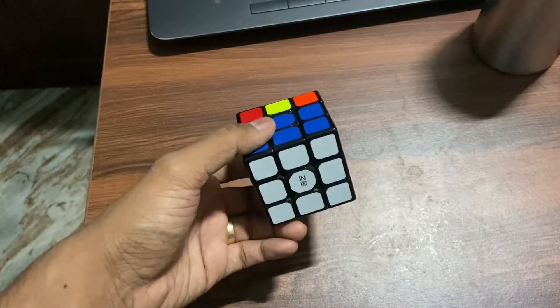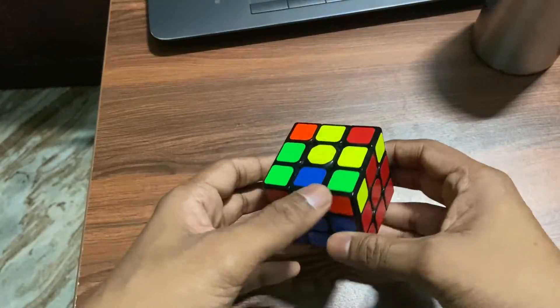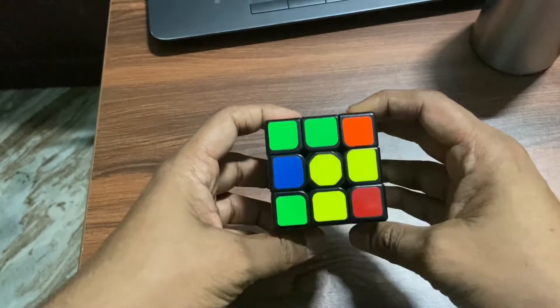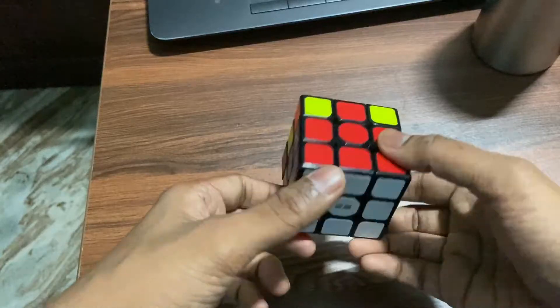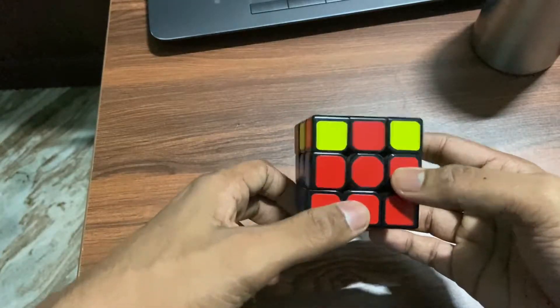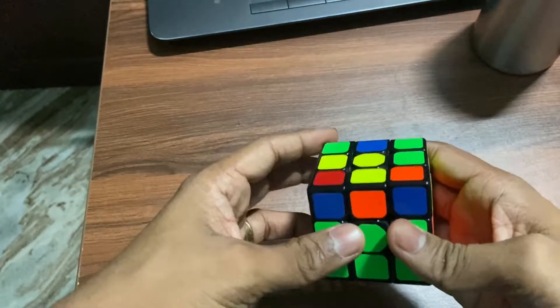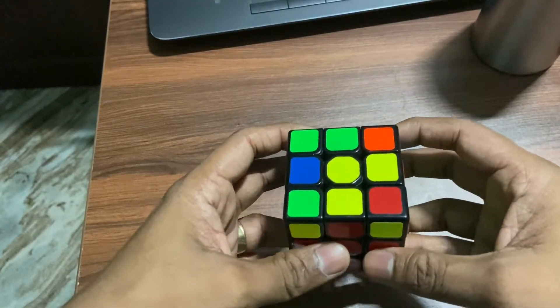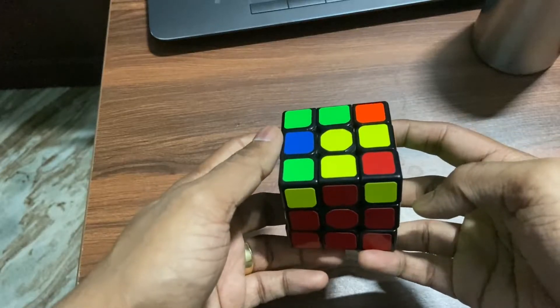Hello guys, this is a small tip which I wanted to tell you quickly — last time I missed this step. So in such cases, if you get a pattern like this after solving the white and the two rows completely, you will encounter some situations like this.